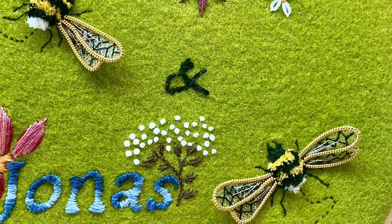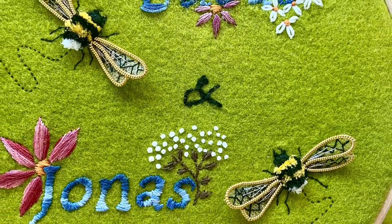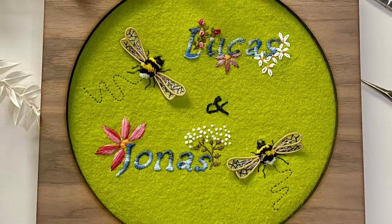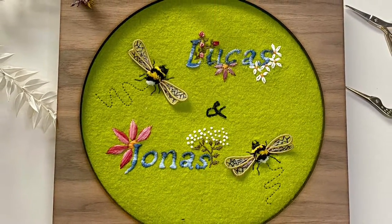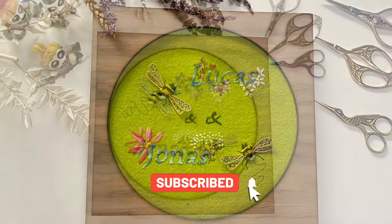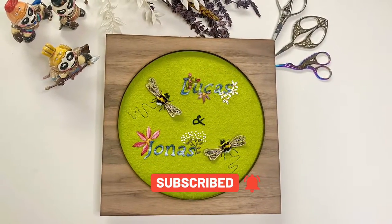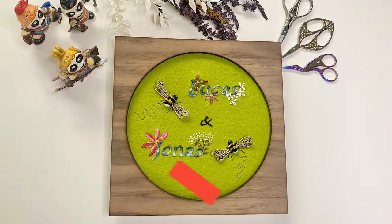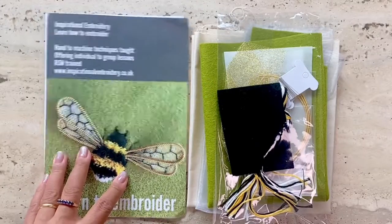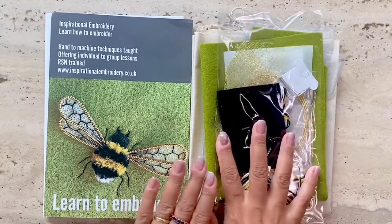Hi, this is Risa and welcome to the stitch along video that accompanies the kit review I did of a bumblebee stump work kit designed by Jill Kipnis from Inspirational Embroidery. I bought this kit on Etsy, the link for which is provided below. I was able to use the materials in the kit to create two smaller bumblebees, and this stitch along is going to show you how.